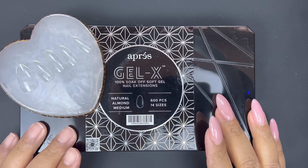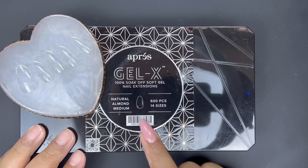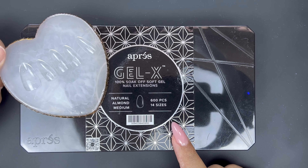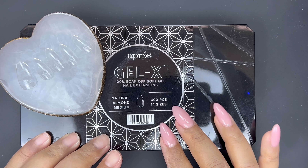Hi everyone, welcome to my channel. Today I'm going to be applying these Gel X Natural Almond Medium Tips using the overlay method. I've already got all of my sizes selected, so we're going to jump into nail prep.